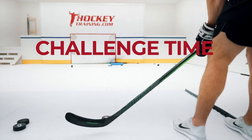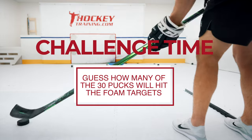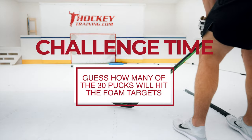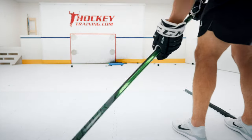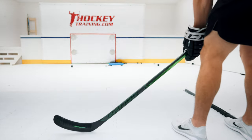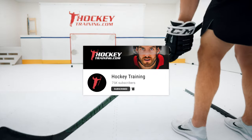Now it's challenge time. I'm going to run through 30 pucks trying to hit one of the two foam pads near the shooting tarp. Take your guess on how many I'm going to hit out of 30. Thanks for watching this video — if you enjoyed it, please smash the thumbs up button and subscribe to the channel if you want to take your hockey performance to the next level. Alright, let's go!